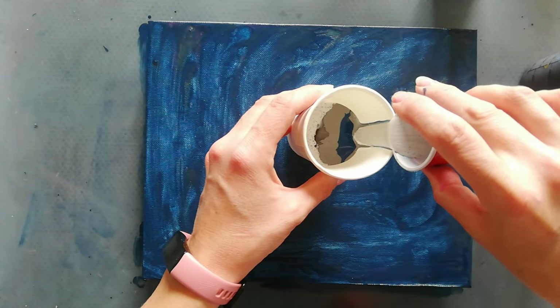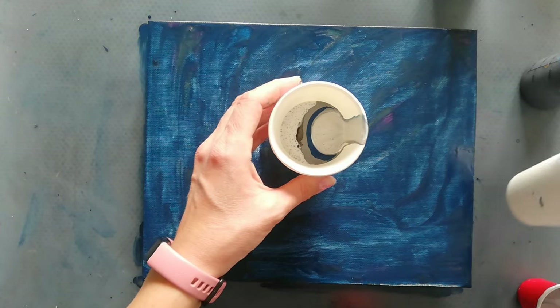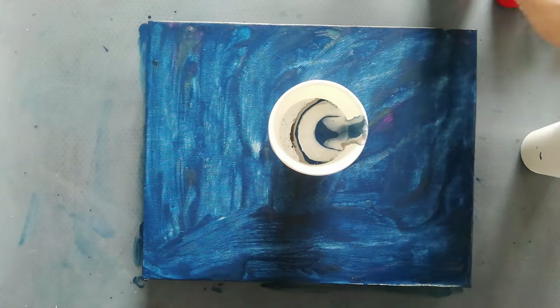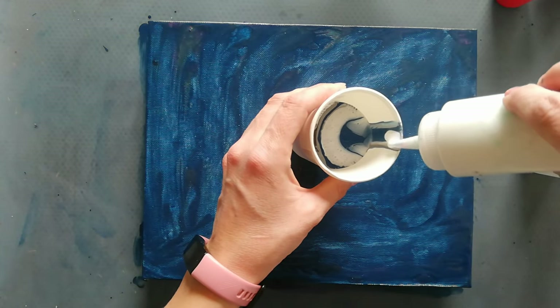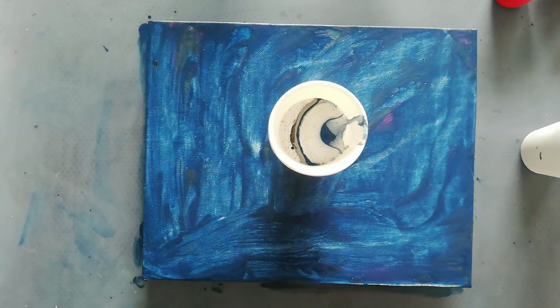My pouring medium might be a little bit thick. Some gray — my silver might be a little bit thin. Let's just see what happens. I think that should be enough paint.